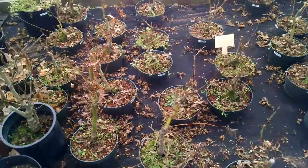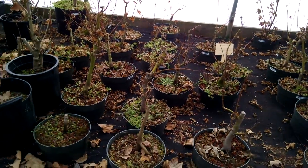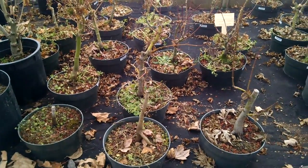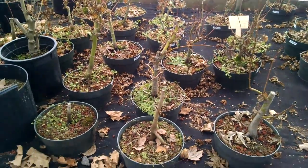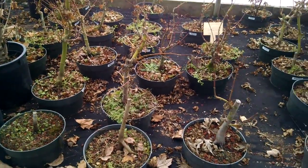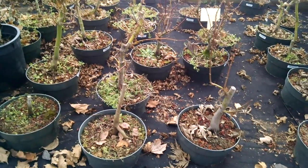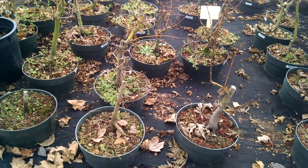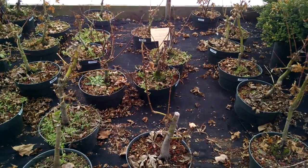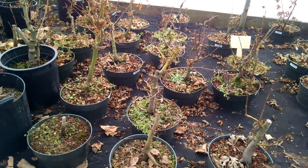Over here, some Japanese maples. Maybe six or eight months ago we had cut all these back. What we were doing is we had a batch of Japanese maples which we just grew on. Allowing them to grow on actually develops a trunk on the trees much faster. So they get to a certain point, we cut them back and regrow the tree from that point. As you can see, many of them have already started to send out new branches and new shoots from everywhere. I need to remind you, this is winter, so none of them have any leaves on them.